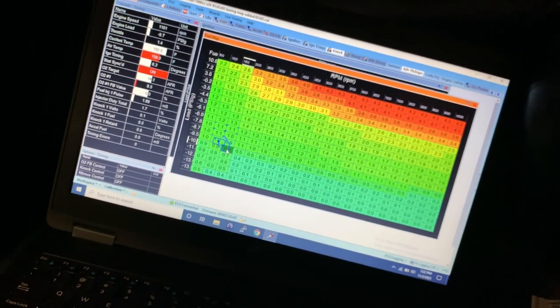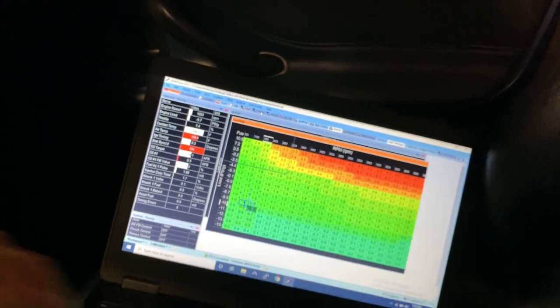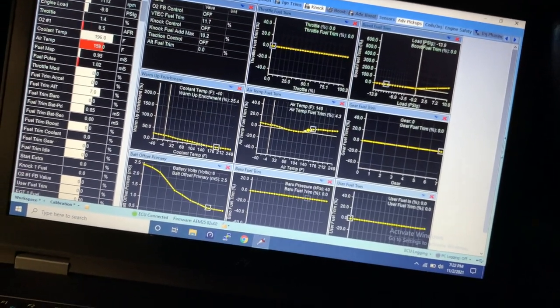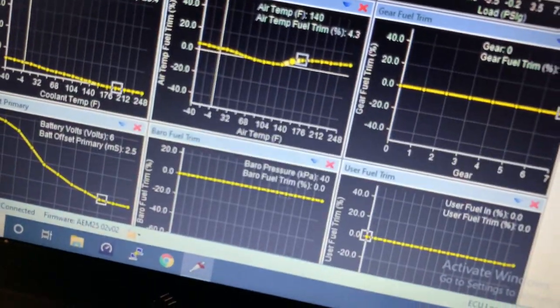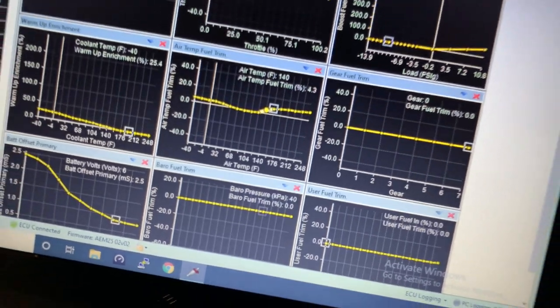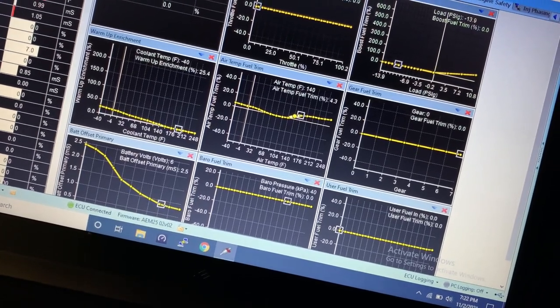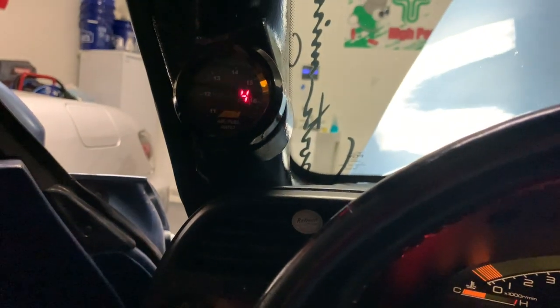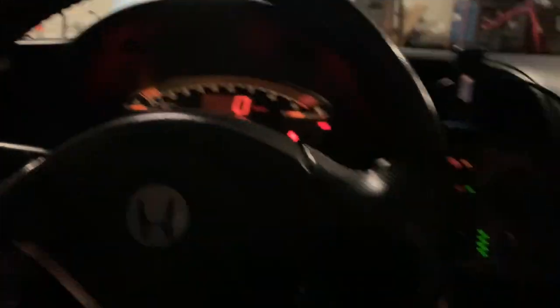100% open loop tuning basically means it is running exactly what I'm telling it to do, along with the compensation tables you can see here in the trims. A lot of these tables are used for IAT correction and coolant correction. As the car gets heat soaked you'll have to adjust the air temp fuel trims. The problem with this one is it's an intake manifold so it gets heat soaked pretty quick — went a little aggressive on the higher end spectrum there, but I'm still fine tuning that. This thing is rocking and rolling and running great.